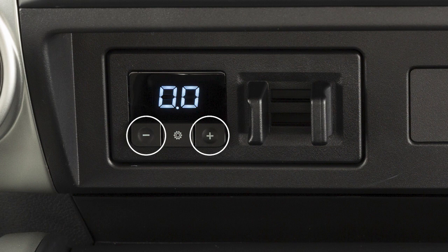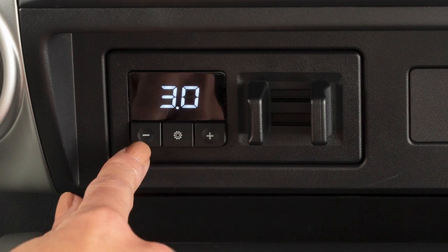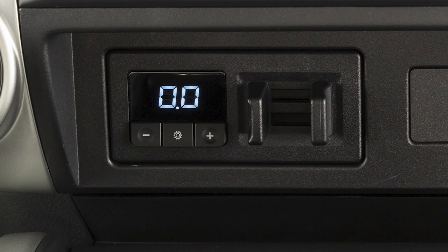The gain plus and gain minus buttons are used to increase or decrease the trailer braking force when the driver applies the brakes while in automatic mode. To adjust the gain, press the gain plus or gain minus buttons. The range is from 0 to 10. A typical heavy load starting point for the gain setting is 6.0.